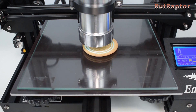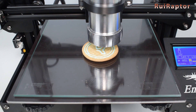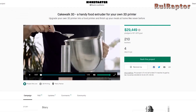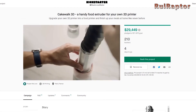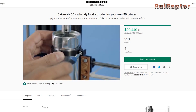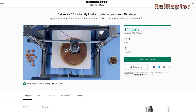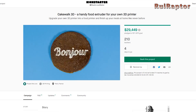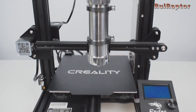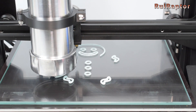Have you ever imagined turning your 3D printer into a kitchen tool? In that case, you need to watch our video about the new Cakewalk 3D. Cakewalk 3D is a kit that was available on Kickstarter and was designed to transform traditional filament printers into a kitchen tool that allows you to extrude food. In this video, you can see how to assemble this kit on a Creality Ender 3 and see the results of the first tests.